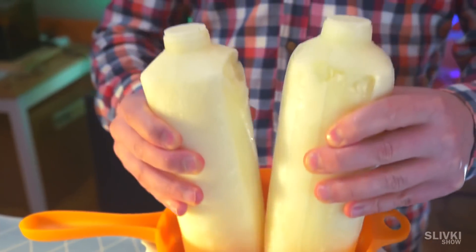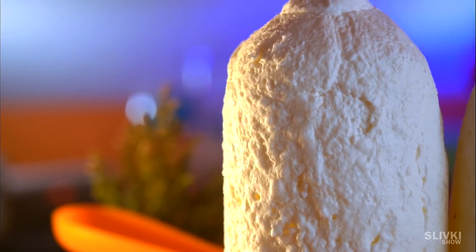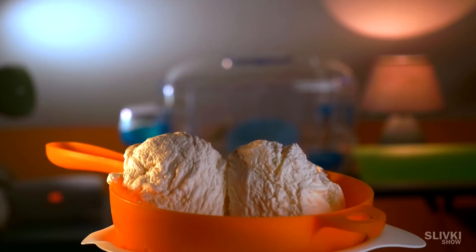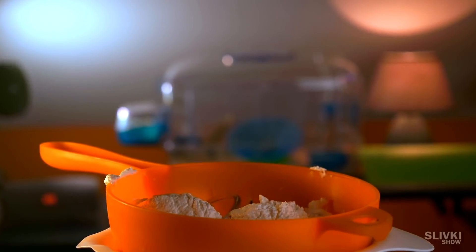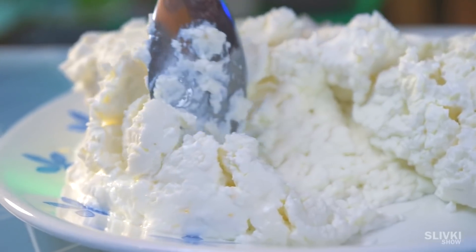Look how cool the pieces look. Now take a strainer and place it in a container slightly bigger than the strainer, then put our yogurt bricks on top. It's better to have a bigger plate, but this is what we had. Now we only need to wait and observe as the moisture drips down to the lower plate, and our yogurt slowly transforms into something special.